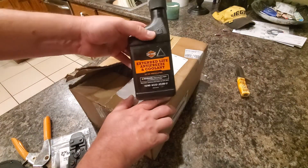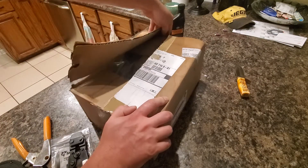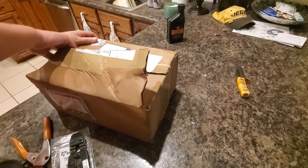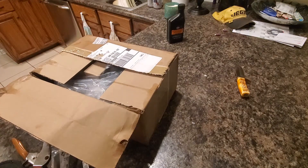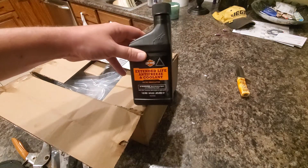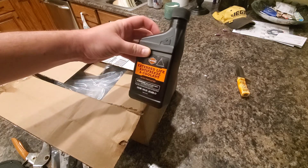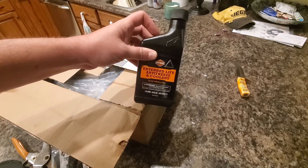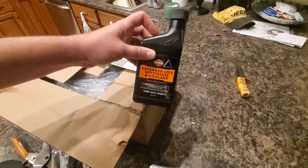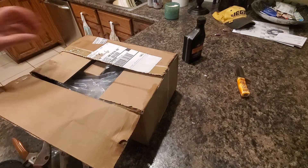I've got a bottle of coolant and the wife is picking up two more from the dealership on her way home. The coolant system on these takes 1.1 quarts, which is about 35 ounces, and each bottle is 16 ounces. I've already used one or two ounces of one bottle, so two bottles won't quite do it but three will for sure.